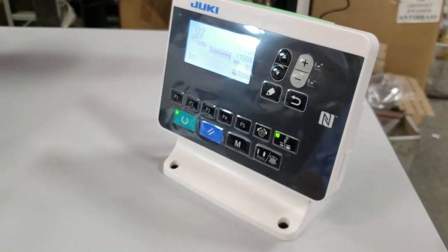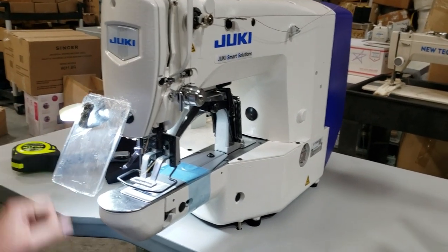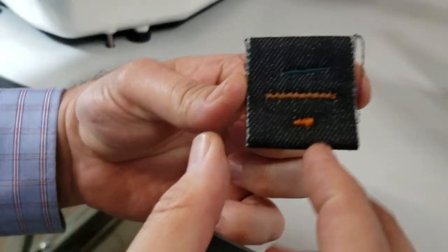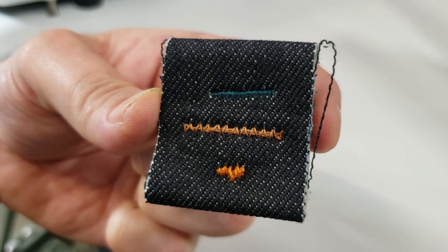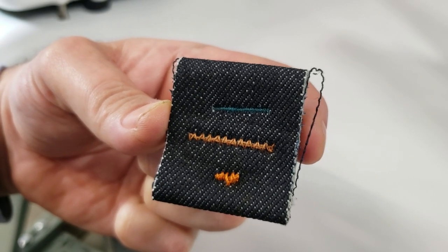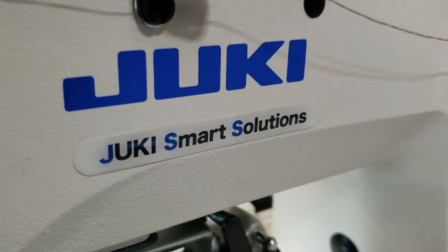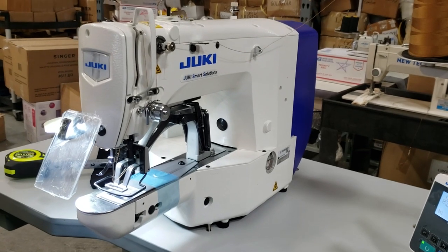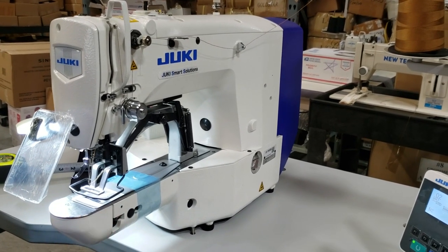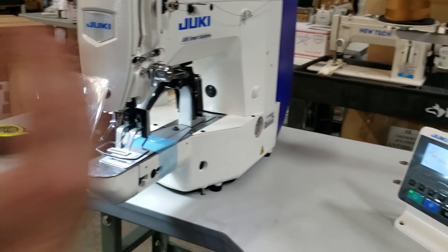We have an order going out and I thought I'd make a quick video with you. As you know, bar tagging — if you could close in — these are your belt loop bar tags, longer or shorter. Before, there used to be a different type of Juki bar tack machine, but now this is Juki's smart solution, the new generation. Bar tack machines are now pretty much fully computerized, and the older ones are obsolete.